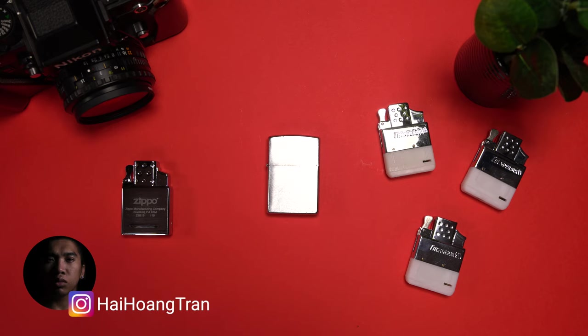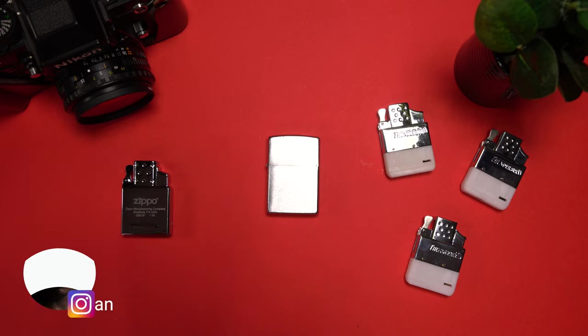What's going on guys, it's Hi. Over the past year I've been using these Vector Thunderbird butane lighter inserts for my Zippos, but when I saw that Zippo themselves were producing such a product, I had to pick one up and see if it's any better.